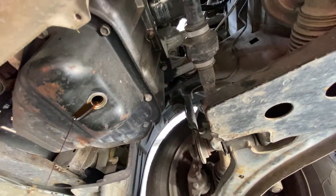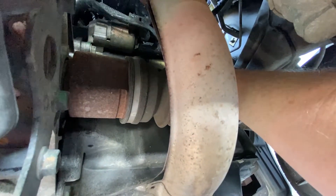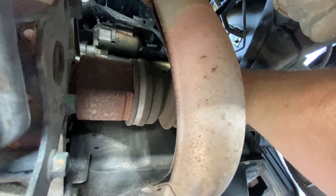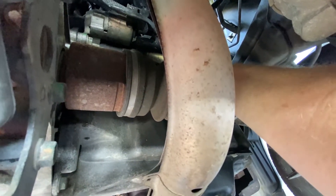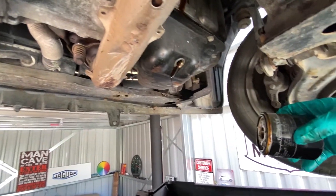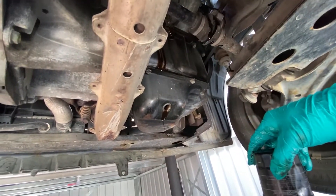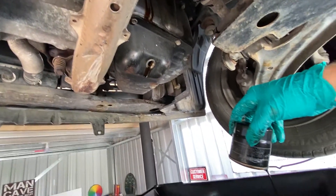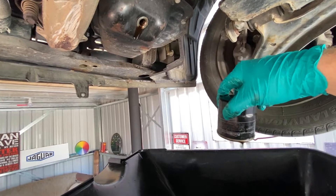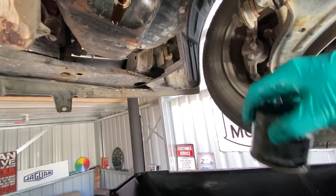That's now loose, I'll do it by hand now. Get up there and take that off by hand. Give it a bit of a clean up now, put the new filter on and seal her up.